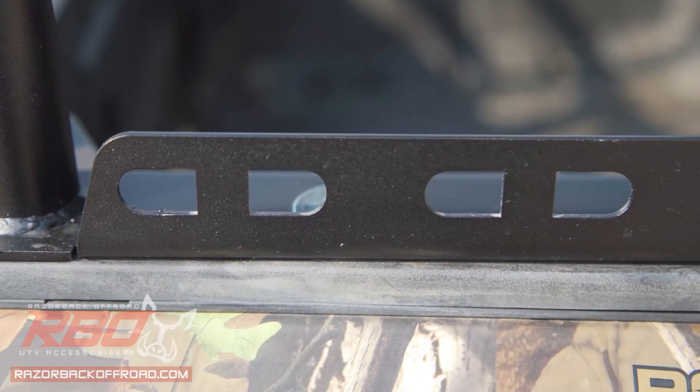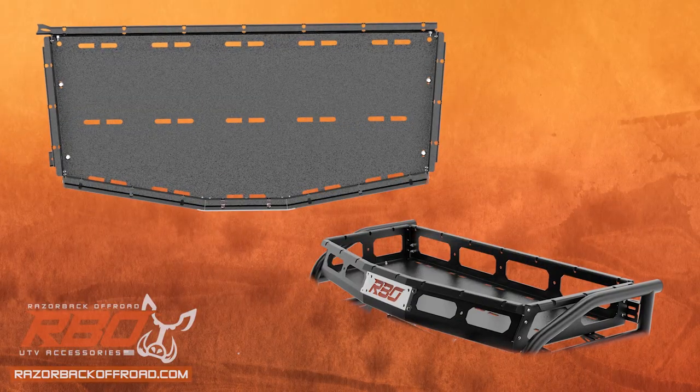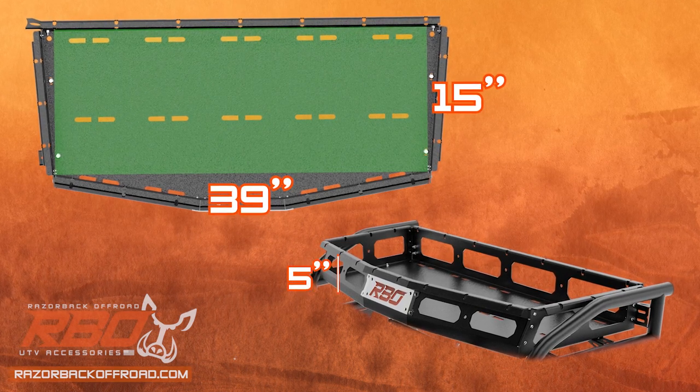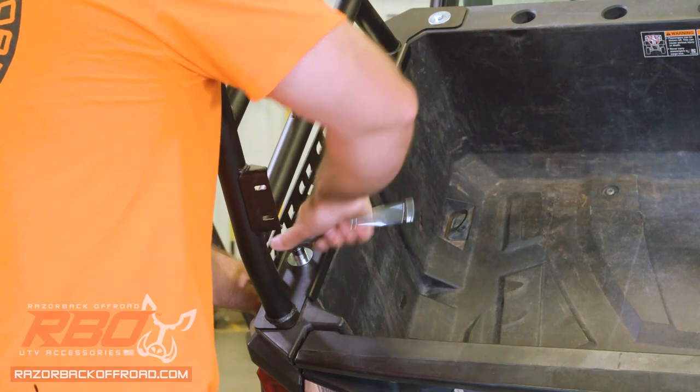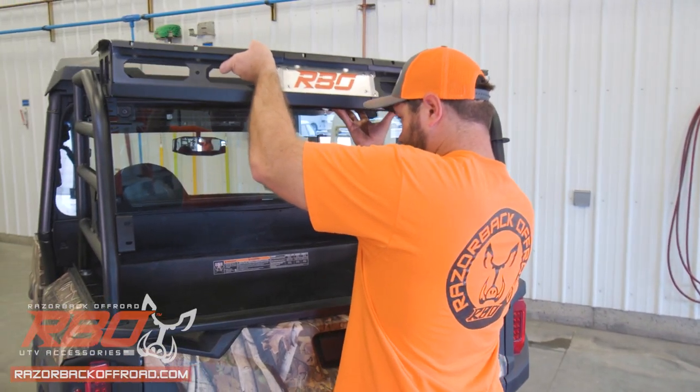Both racks feature multiple tie-down locations and a usable rectangular cargo space of 39 inches long by 15 inches wide by 5 inches deep. Installation is simple, with no modification to your General required, and all mounting hardware included.